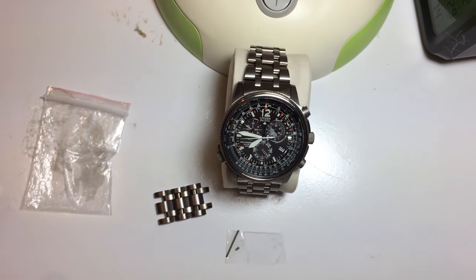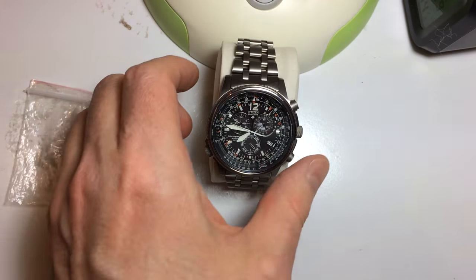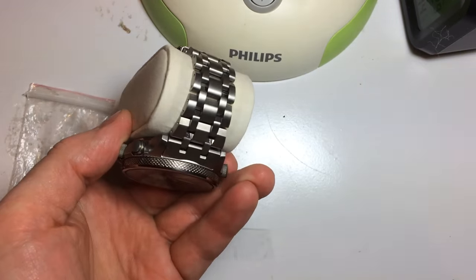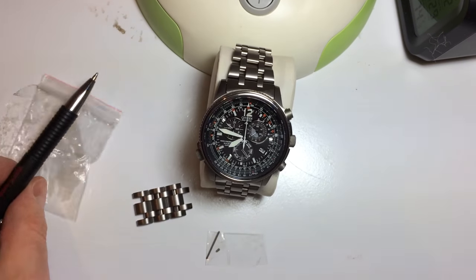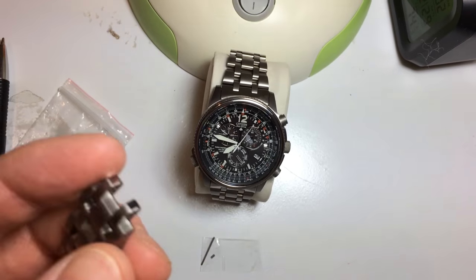This is a short video explaining what to expect if you want to adjust the band of your Citizen watch. So if it has a band like this here — this one is a titanium band — which I adjusted yesterday and I didn't find any manual, so I thought maybe I'd pass on some advice here.